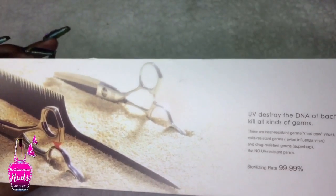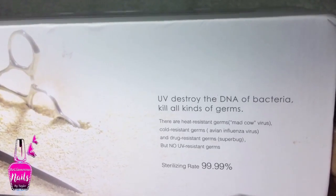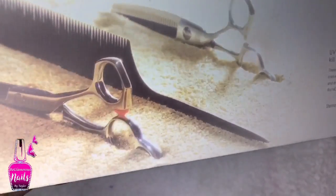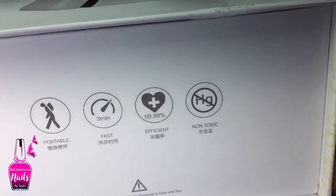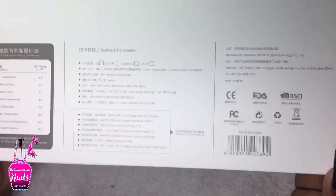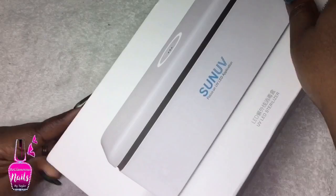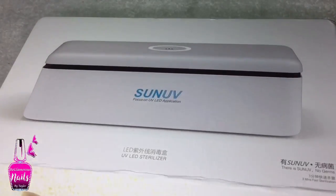The other side of the packaging says UV destroys the DNA of bacteria, kills all kinds of germs, and claims to be 99.9% efficient. It also gives a few examples of heat-resistant germs that this unit will target. The bottom of the box is in a language I don't understand.